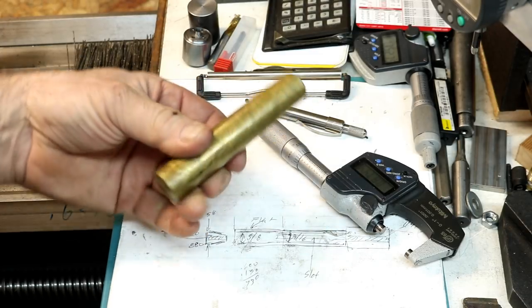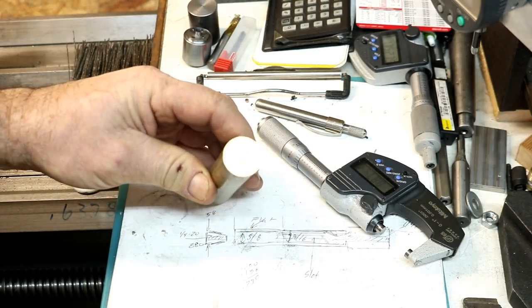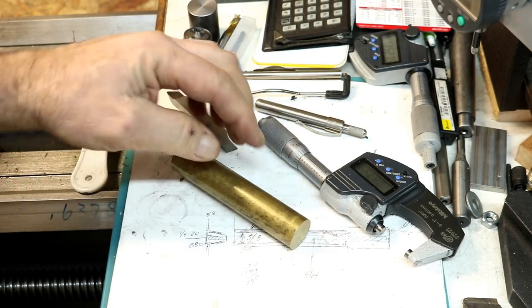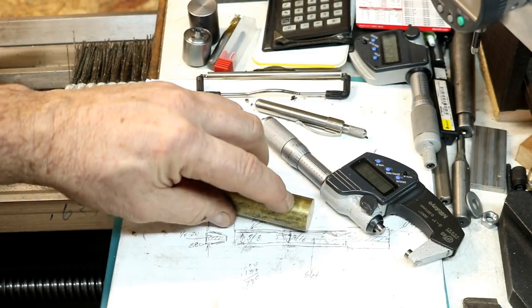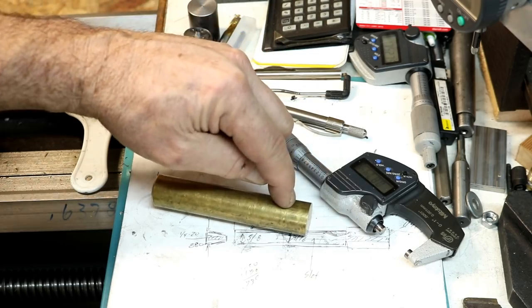It says piston on it — just a chunk of 360 brass. This is 0.875 inches in diameter, 7/8 stock, and we're going to make it 3/4 and cut off a couple pistons. I have a couple special piston rings coming for these pistons.